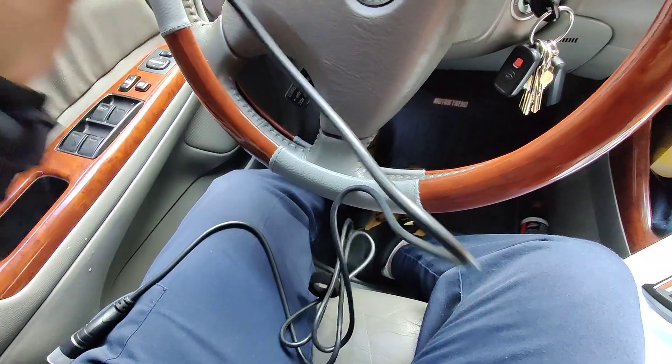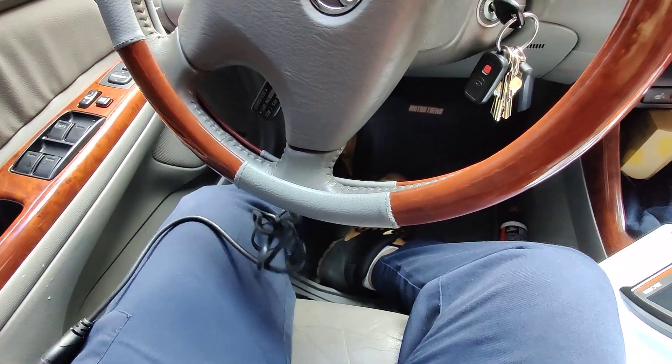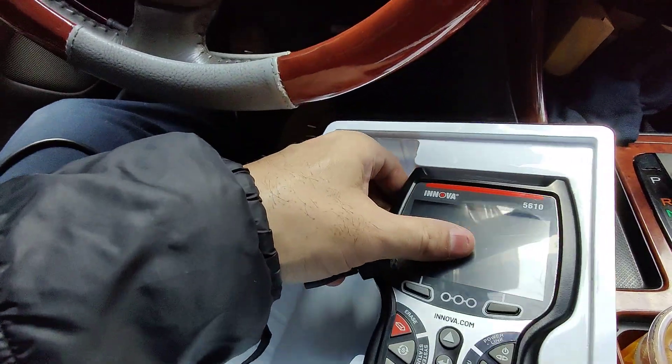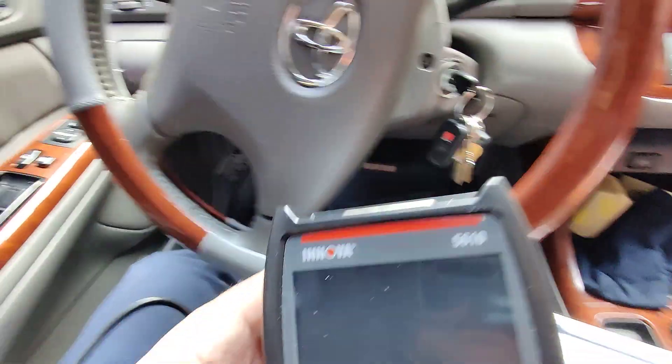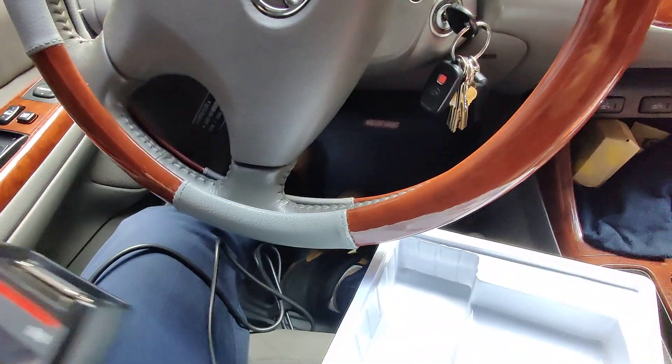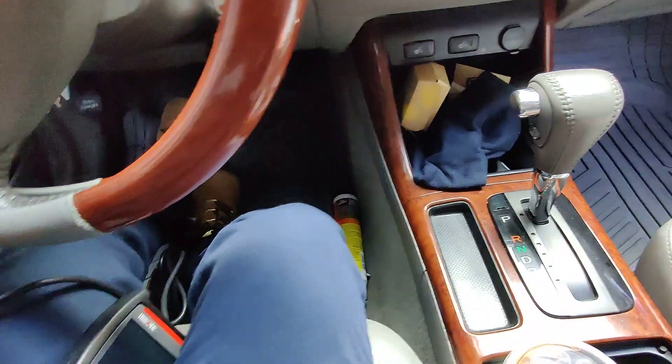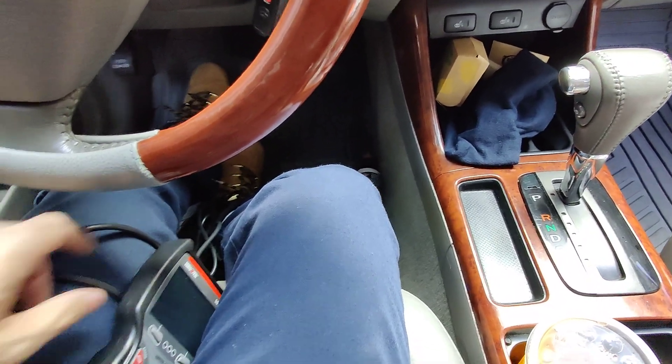It has a nice pretty long cord, as you can see. That's good in case you're in the car and you want to extend it toward the engine. It's pretty long — I mean it's not going to go all the way up there, but it should at least reach over the side of the fender with enough cord for that.